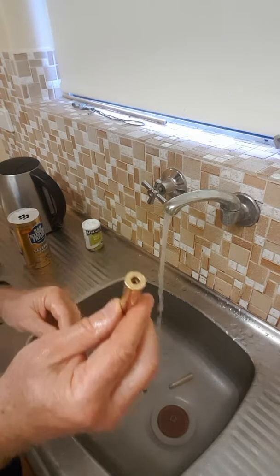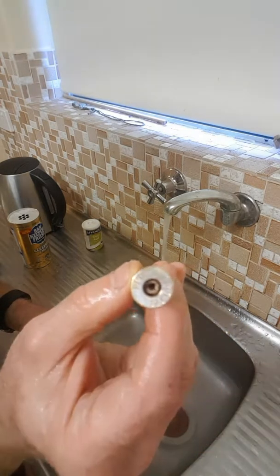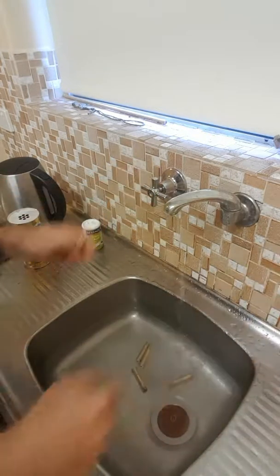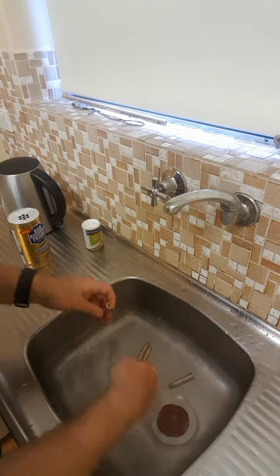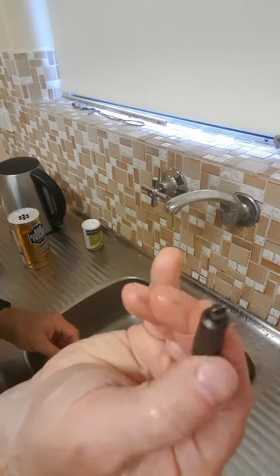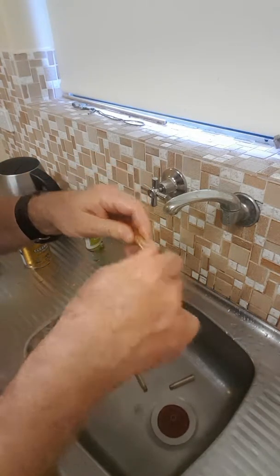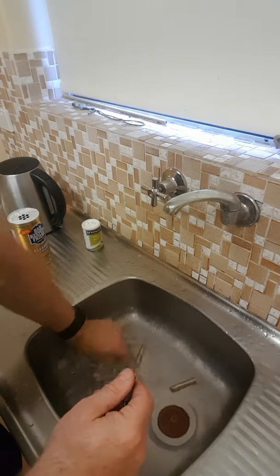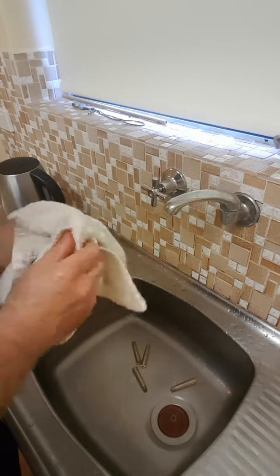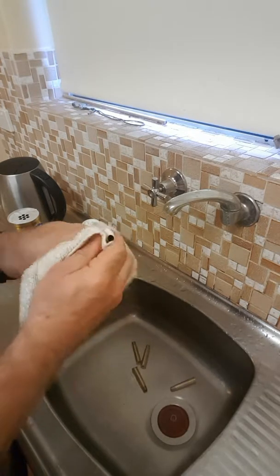Hopefully the light is good enough — you can see the primer pockets are pretty clean already, but sometimes they don't clean out that well. I just get the Lee primer pocket cleaner, give it a little scrub, and rinse it out.